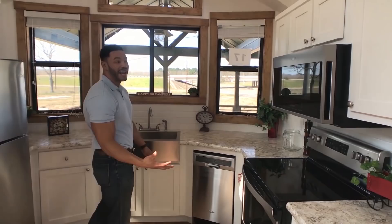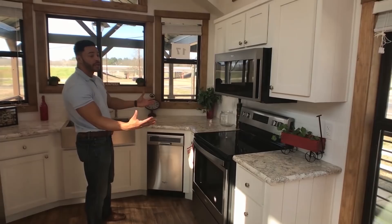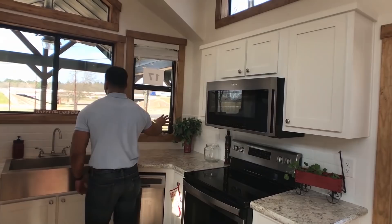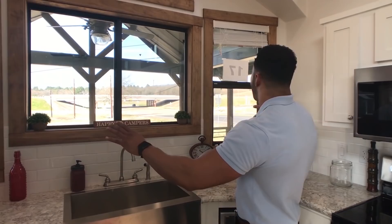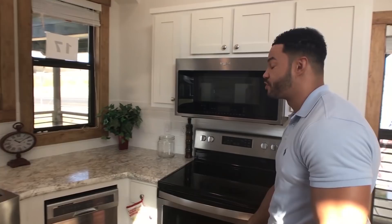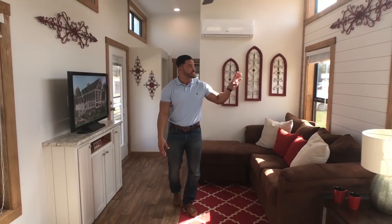We went with the white wood cabinets with the white subway tile opening up the home, but we gave a little bit of rustic farmhouse feel with the stained hickory trim and baseboards throughout the home. You'll see here we have windows looking out onto your side exterior porch, and we have the stainless farm sink and stainless steel appliances, even a stainless dishwasher in a tiny home. At Recreational Resort Cottages, and it flows right into your living area.